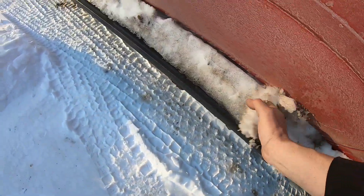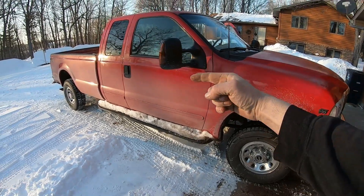We didn't even have it in the shop long enough to melt any of the snow off of it. I'll bring y'all back tomorrow.